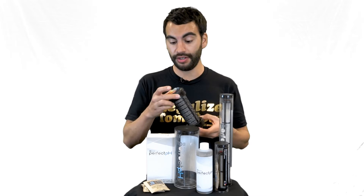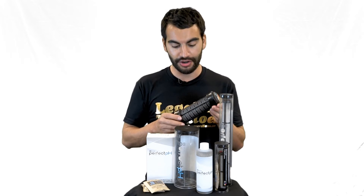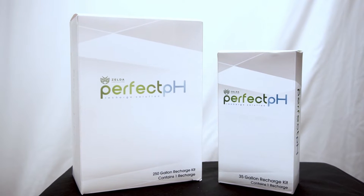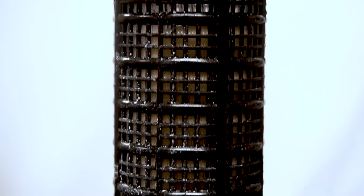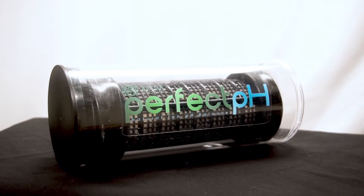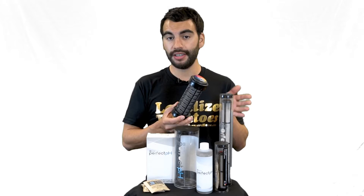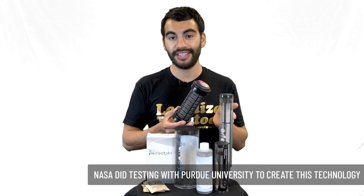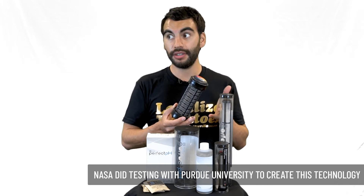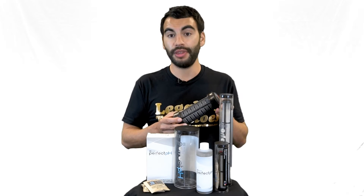I started asking them questions like how did this come about, because I've never heard of anything like this. They said these are ion composite beads inside the capsule, and the technology was actually developed in concert with NASA and Purdue University, where they did testing on how to self-regulate reservoirs — potentially for use on the moon or Mars.